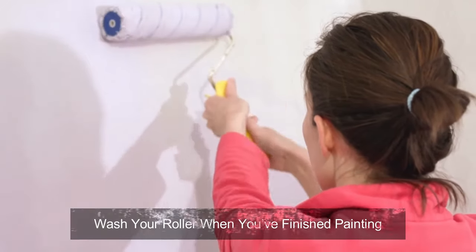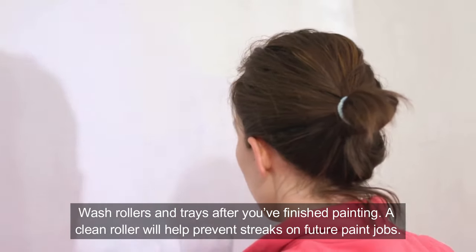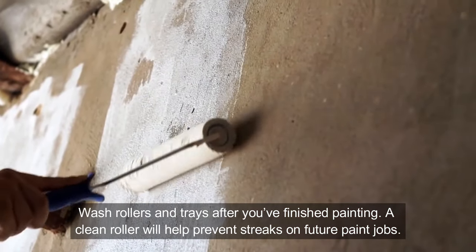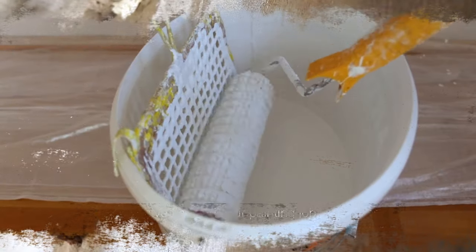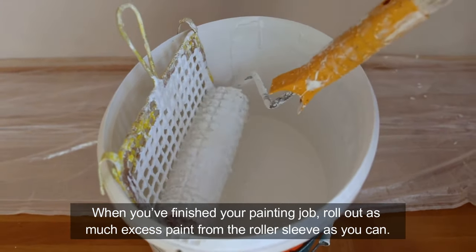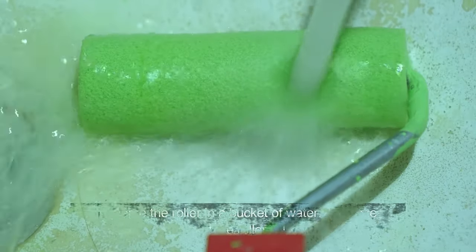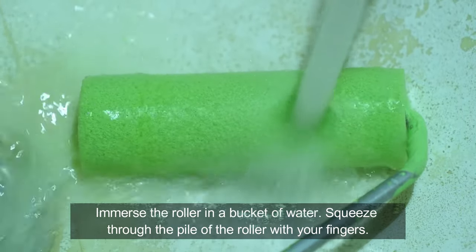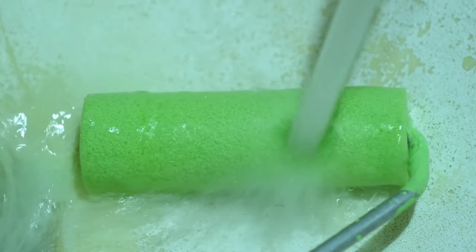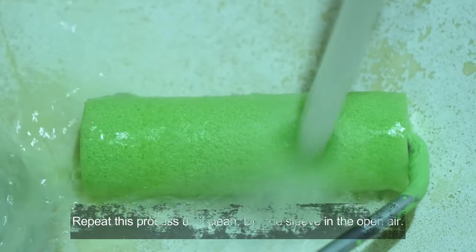Wash your roller when you've finished painting. Wash rollers and trays after you've finished — a clean roller will help prevent streaks on future paint jobs. When you've finished, roll out as much excess paint from the roller sleeve as you can. Immerse the roller in a bucket of water and squeeze through the pile of the roller with your fingers. Repeat this process until clean, then dry the sleeve in the open air.